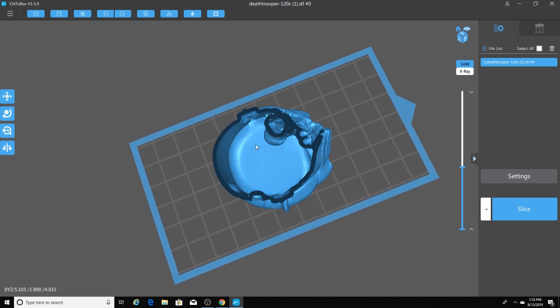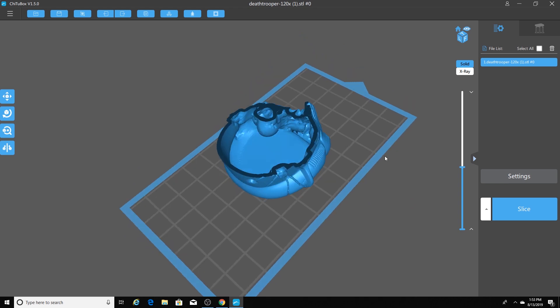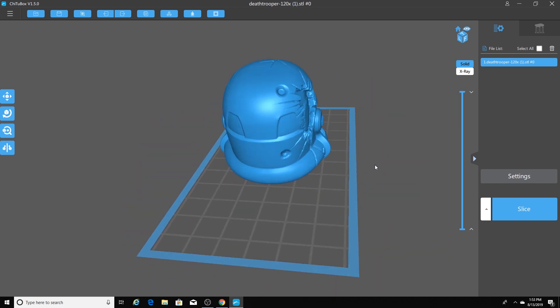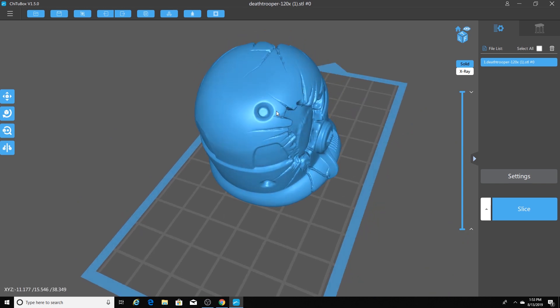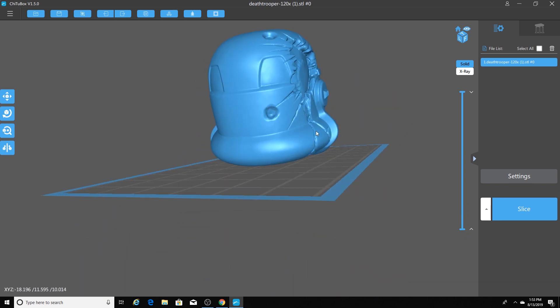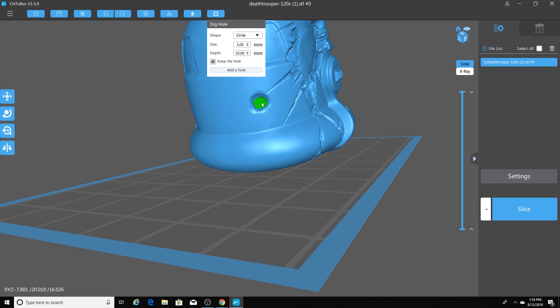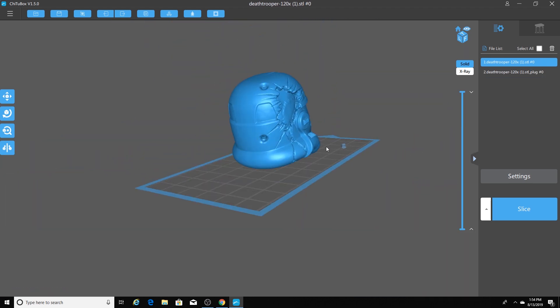So what I want to do is add some type of ventilation hole to alleviate the air pressure so you don't have a suction cup. There are two embellishments or indentations that are already part of this Death Trooper's helmet — one right here and one right here. I'm going to go up to the top and click the dig hole button. I'll change my size to three millimeters — you can adjust this. I'm going to select Add a Hole and put it right about there. Now I have my hole, and that's going to alleviate the suction cup effect.